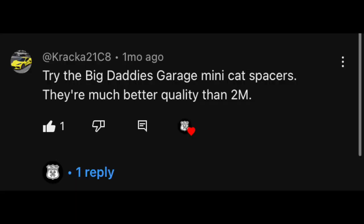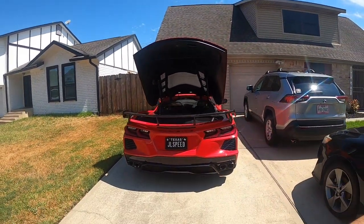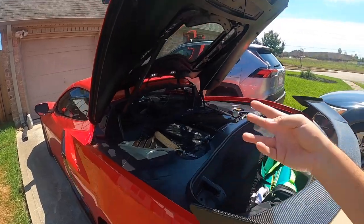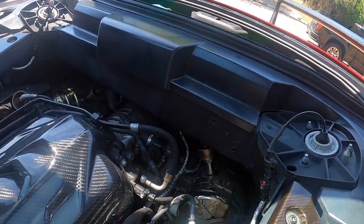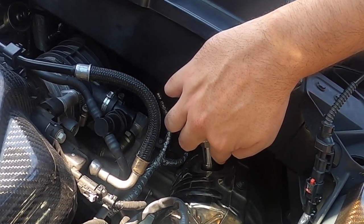One viewer commented and gave me the idea of trying the Big Daddy's mini cat cell fix. They're the same spacer-type design, but the material is much more compressed and they guarantee on their website an almost full fix for the CEL. Looking in here, you can see there's a spacer between the O2 sensor and the catalytic converter — that's the Big Daddy's O2 spacer, which contains a thin compressed layer of catalytic material.